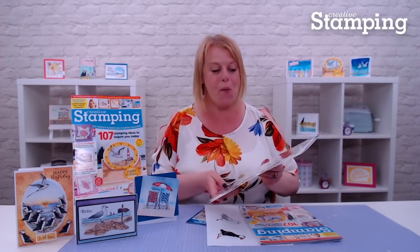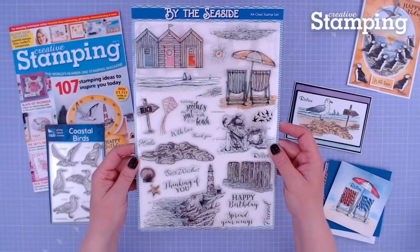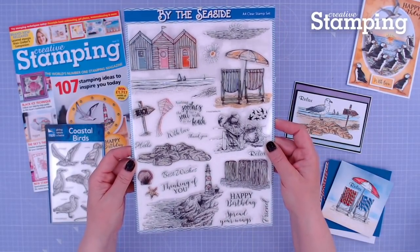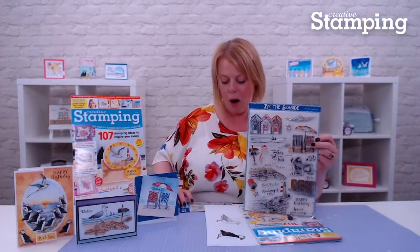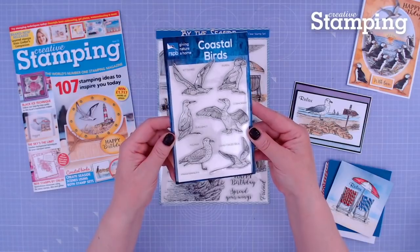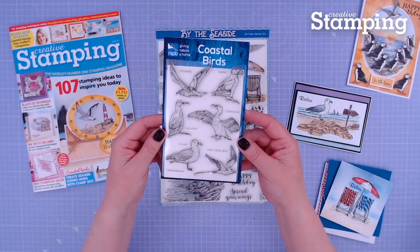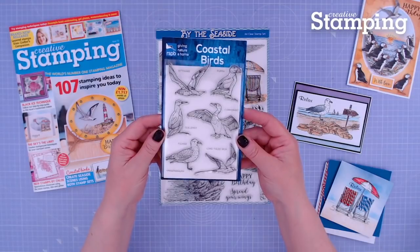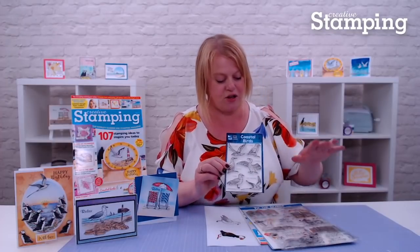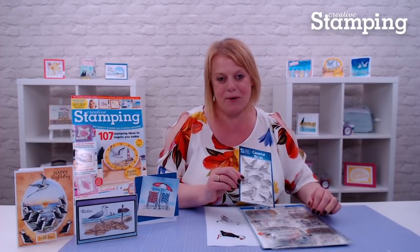We have not one but two fantastic stamp sets. The first one is our By the Seaside stamp set with scenes that you can build and create cards with. And to complement that, we're so thrilled to have the RSPB Coastal Bird stamps. Down here you've got six perfectly sized stamps of coastal birds that coordinate perfectly, and you can mix and match them with your By the Seaside set to create fantastic projects.